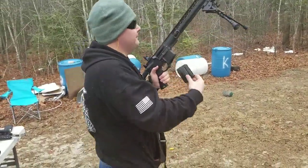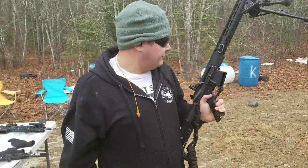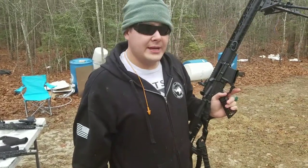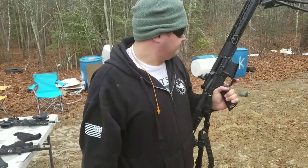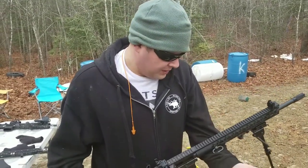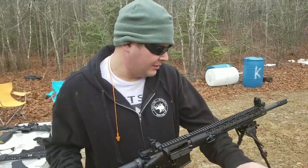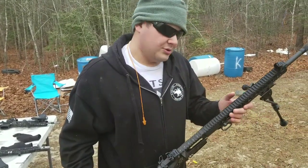All tuned up, ready to go. Compared to direct impingement, I can definitely see and feel a difference in the recoil. There is no gas coming back to me like some of the early piston systems. I really like this system — I feel like it's a good system and I think it's worth the $250. The tuning process did take me a little while, but I think if you're dedicated to it, it should do you just fine. This is my review on the Superlative Arms Piston System. If you have any questions, go ahead and email me or direct message me. This is Rusty, and I'm out.